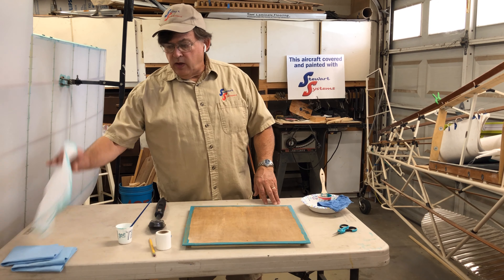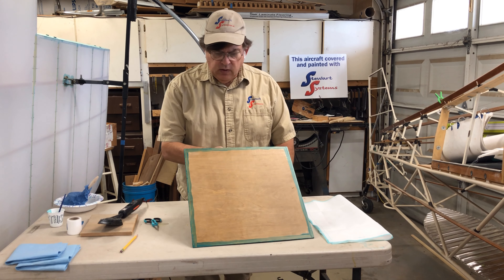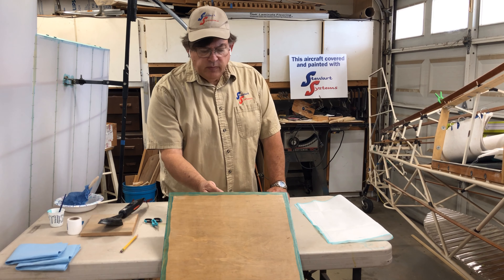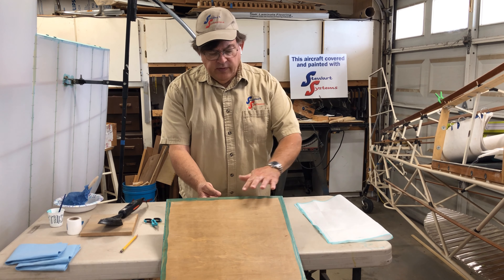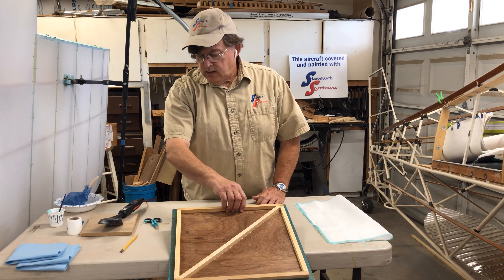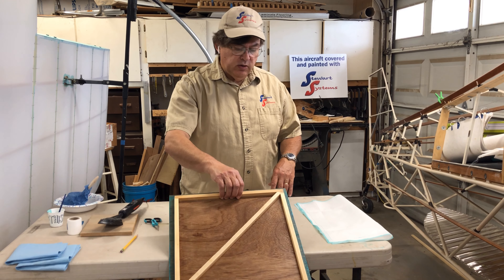I've waited about 15 minutes and the panel looks good and dry. You'll see quite a shift in color and it'll lose its glossiness — that's how you can tell the glue is set up and tacky enough. You should be able to touch it and feel it's sticky, but there shouldn't be any transfer. If there's transfer on your finger, you've got areas that still need to tack up a little more.